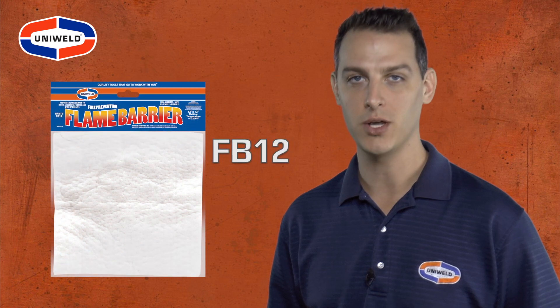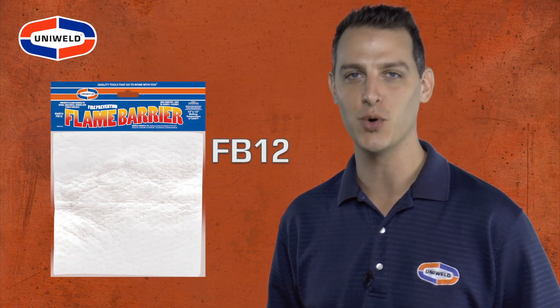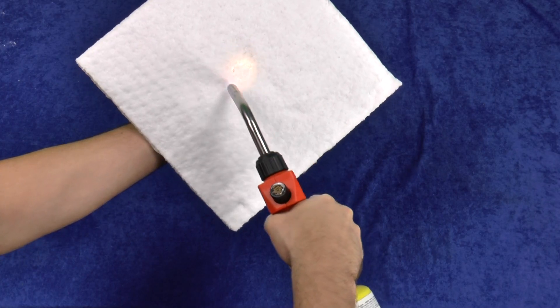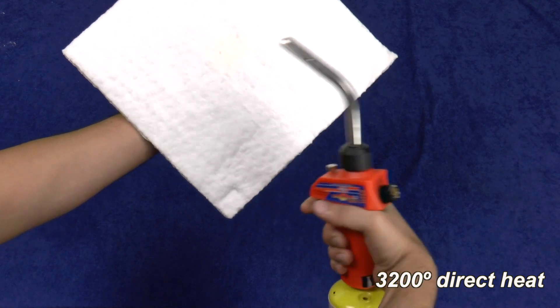Uniweld's FB12 flame barrier is the solution to protect the surrounding area from the intense heat of a torch. The flame barrier can withstand up to 3200 degrees of direct heat.